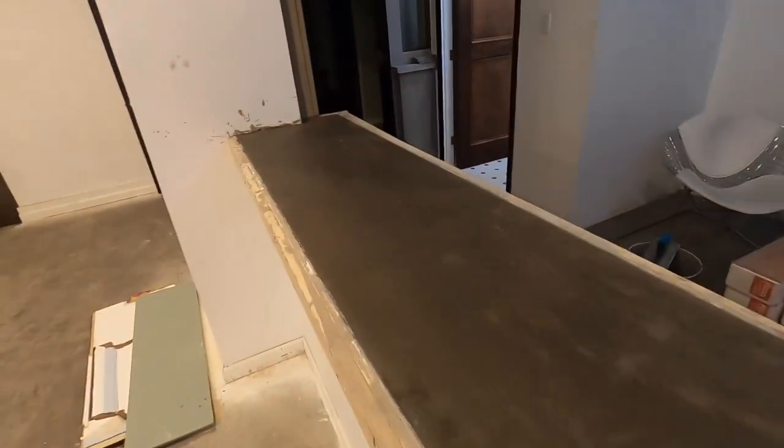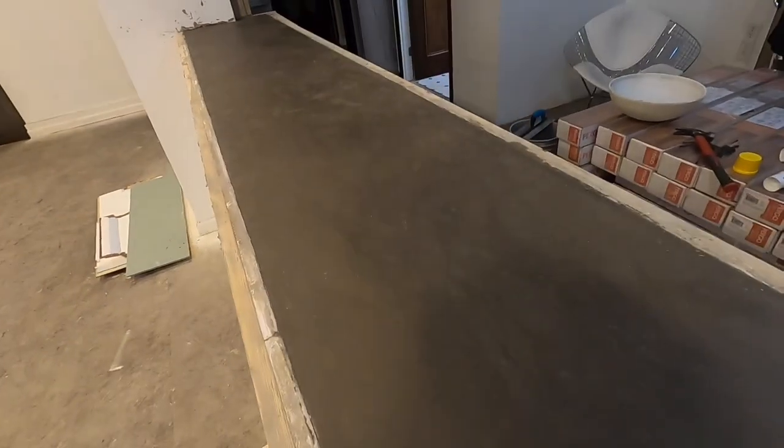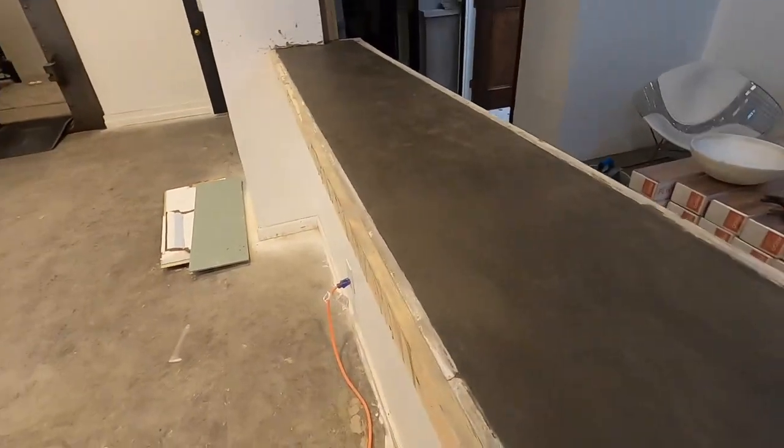So this is what it looks like when it's finished. Tomorrow we'll come back and take these forms off — it'll look real good. Thanks for watching. If you have any questions just drop them in the comments, I'll be happy to answer them.